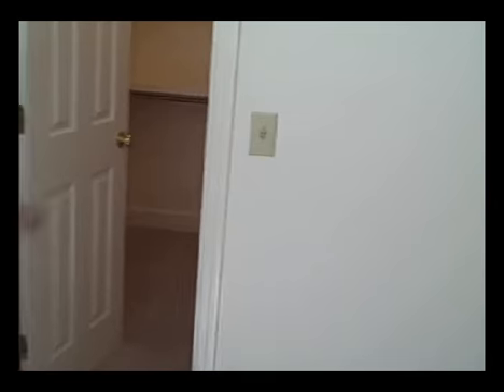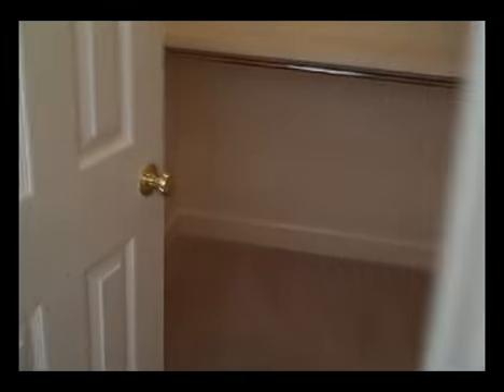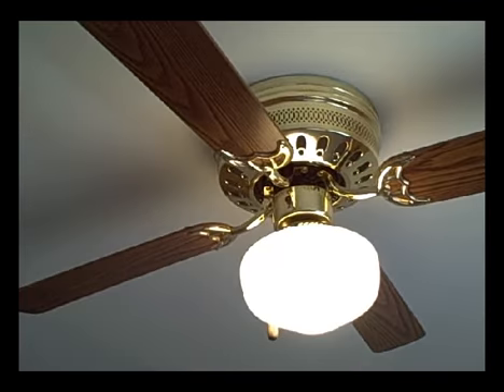We come on down to the guest bedroom. Here we have the guest bedroom and a nice walk-in closet with fixed shelving. As you can see, it's a nice sized bedroom, and of course it has a light and fan.